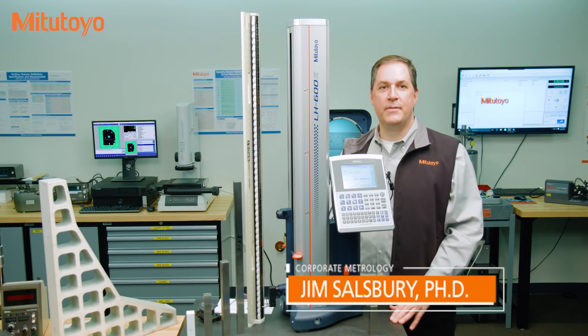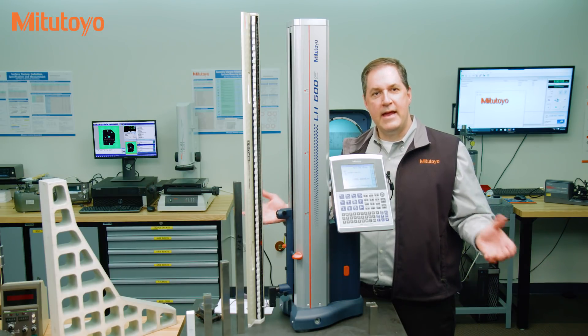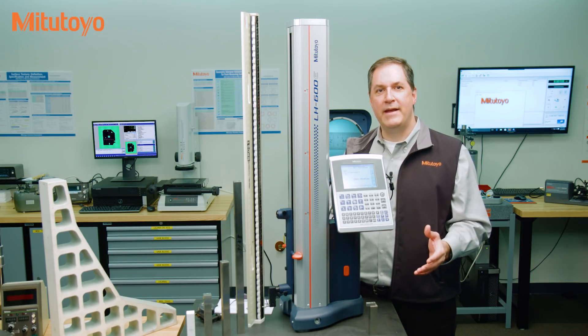Hello, I'm Jim Salisbury with Mitutoyo America Corporation and welcome to the Metrology Training Lab. In this episode we're going to discuss calibration, which is critical to maintain the quality and accuracy of your measuring equipment.